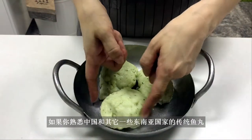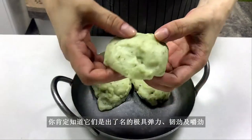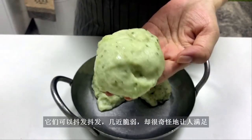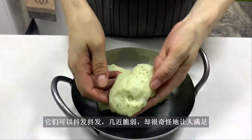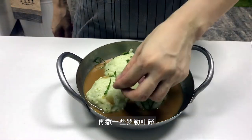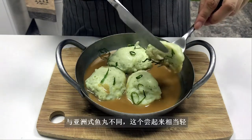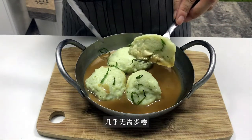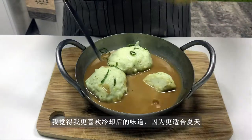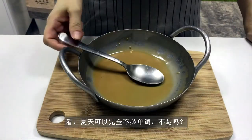If you're familiar with traditional fish balls from China and some other Southeast Asian countries, you know they're extremely bouncy, sturdy, and chewy. But it's the opposite for the ball-shaped quenelles — they're quite jiggly and almost delicate, which is weirdly satisfying. When serving, spoon some sauce onto the plate and garnish with some basil leaves. When cutting into one, you should feel a light resistance from the set protein. Unlike Asian-style fish balls, these taste quite light. This dish can be served warm or cold — I prefer the cold version as it suits summer better, but it's all up to your own liking. Summer doesn't have to be boring!